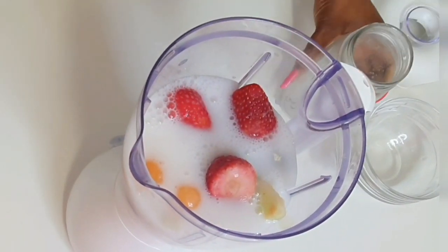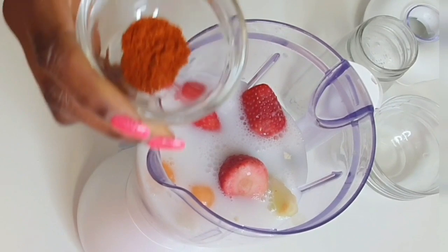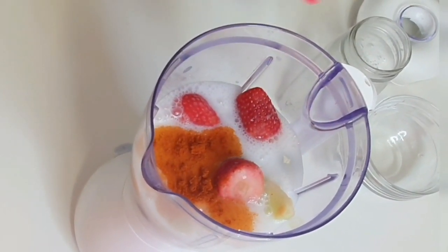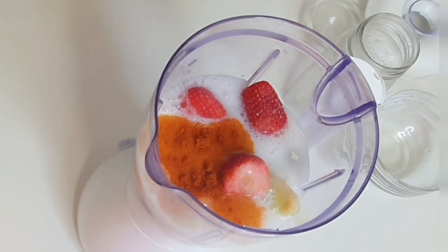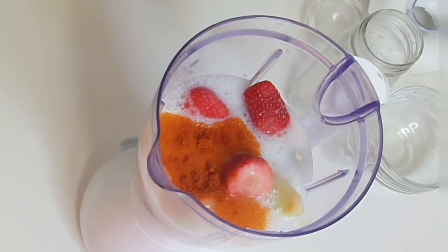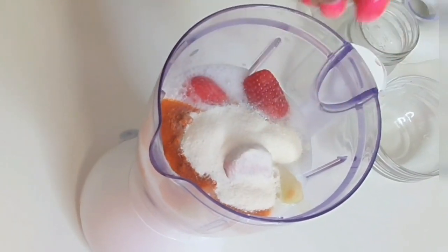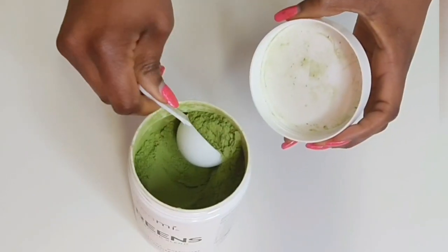Then cayenne pepper — cayenne pepper is full of vitamins and minerals that provide many health benefits to our entire system. Next, I'm going to add protein powder, which is optional.